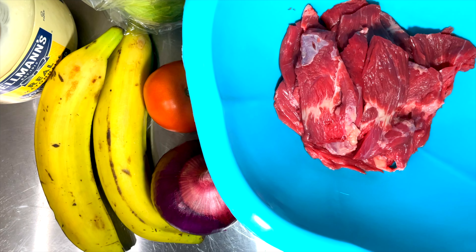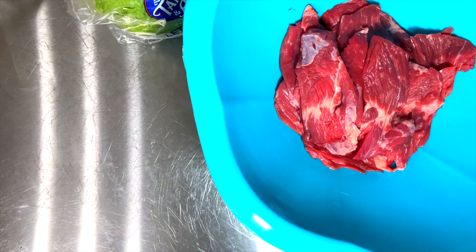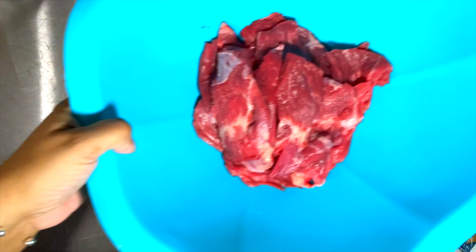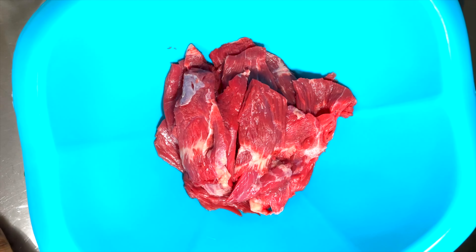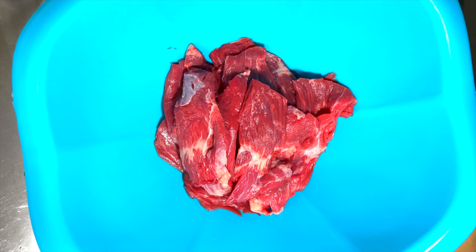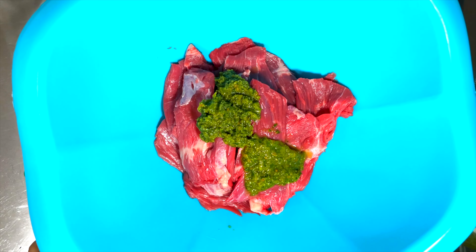So the first thing we're gonna do is season our meat. In one of my previous videos you guys saw that I made the sofrito. We're gonna use the sofrito in our meat — I'll link that video so you can take a look. I have my sofrito in the fridge, ready to use, and I'm gonna put about three tablespoons of sofrito.